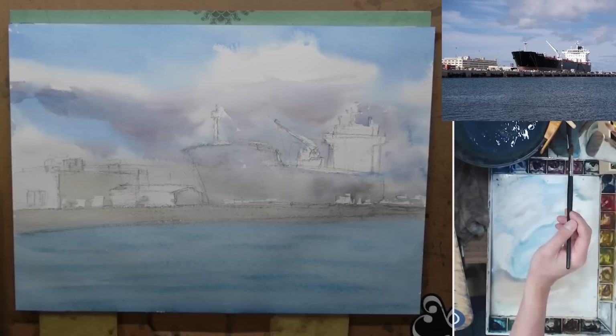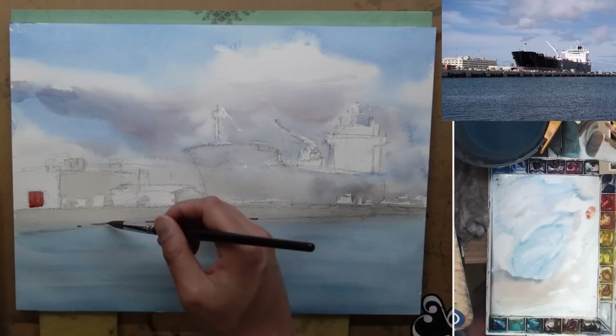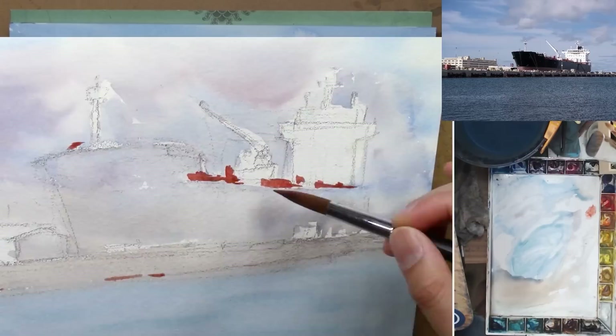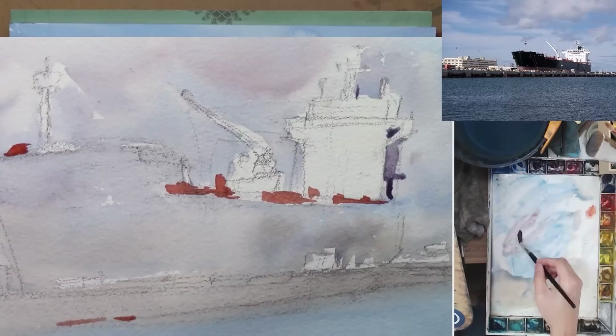The wash is pretty much dry so I started to add some red colors on the painting. These small red colors are very important because they give the painting a little bit more punch in terms of color. Now I start to paint the shadow side of the boat, which is also the middle value of this painting. Just by adding a little bit of the dark side you get to see the structure of the boat start to come out.